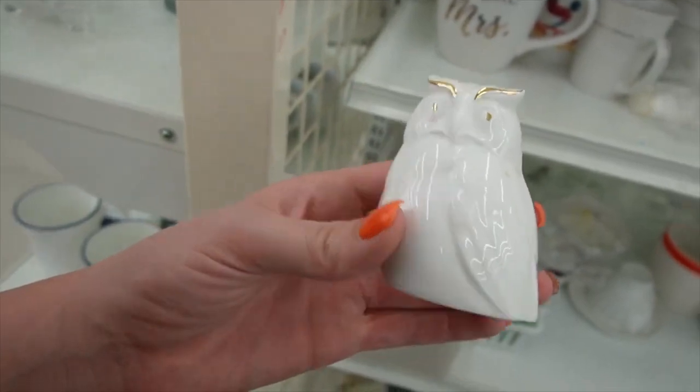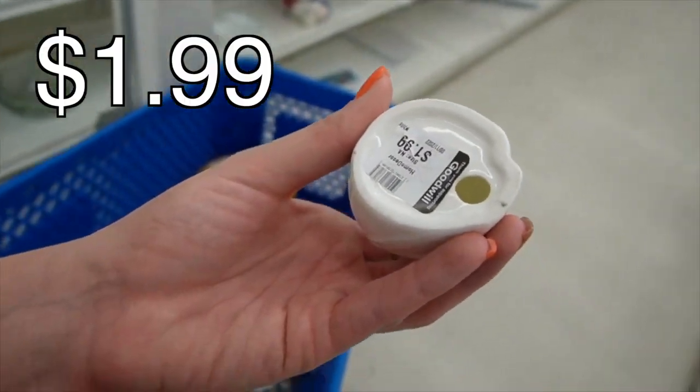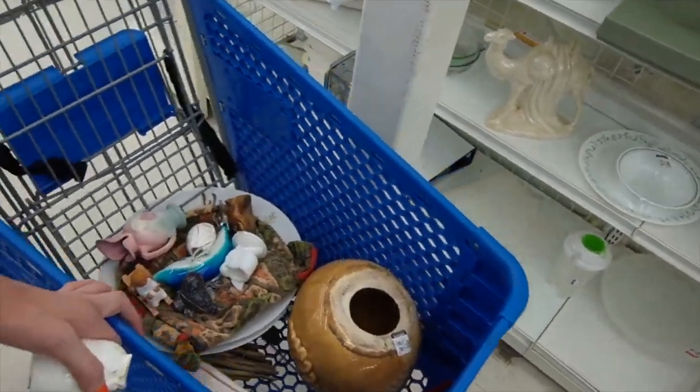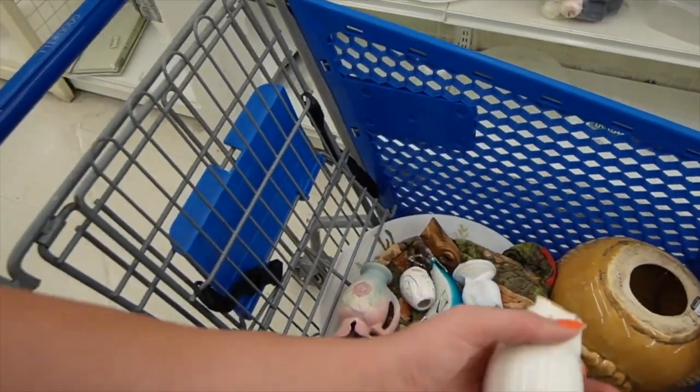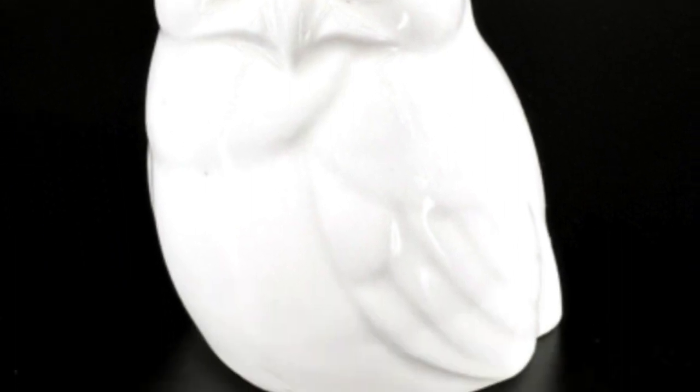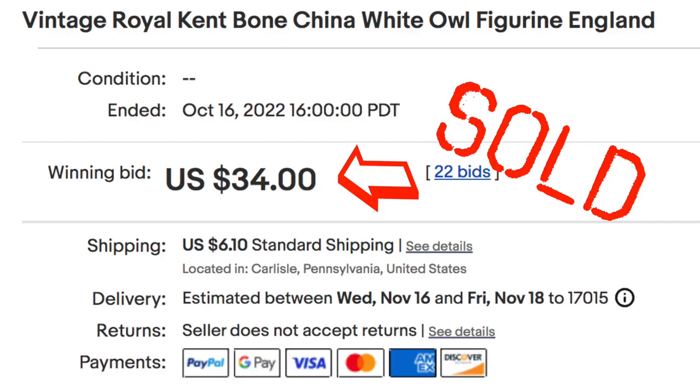I was being drawn back to the white section and I just found this guy. I did peel back this sticker — it does say bone china. I'm not sure who makes it though; I didn't peel it back that far. But it is bone china. It needs a little bath, but it can hang out with our other owls.